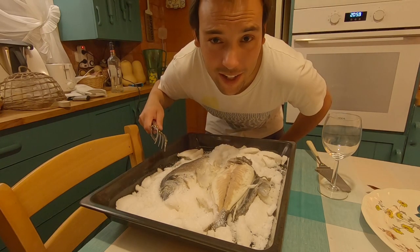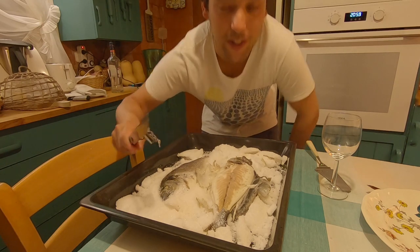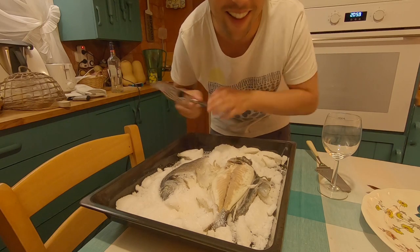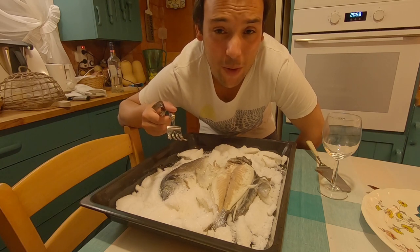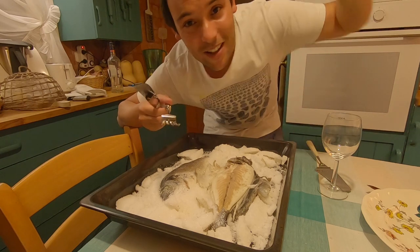That's it for today, guys. You can see the nice clean fillets — now you just go under them, serve them onto the plate, and done. Give it a taste, give it a go. Now that you're stuck at home, I will see you next week with another new adventure. Leave your suggestions down in the comments, and ciao!